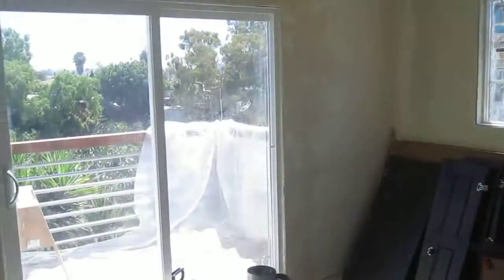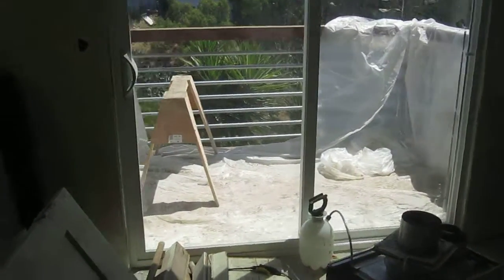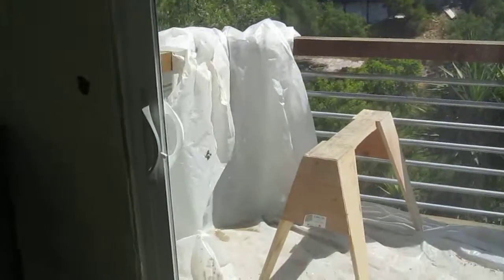Here's the back bedroom — kind of the master, if you will. We put in a sliding door here with a really nice deck out back. It's got a bunch of plastic covering it, which protected it from construction.